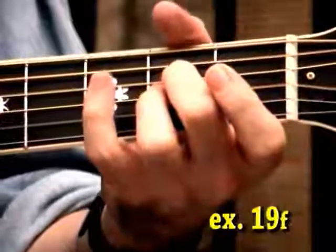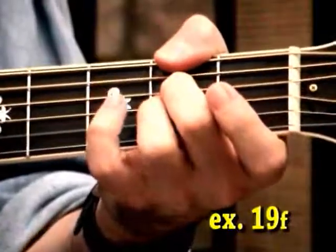Another cool trick is to use something like the A9, and just hook your thumb over on the 6th string, 2nd fret. That's an F sharp minor, but it has a very different feel to it.